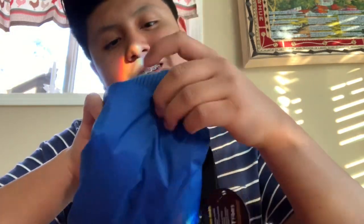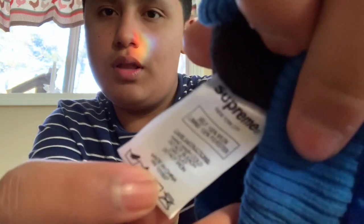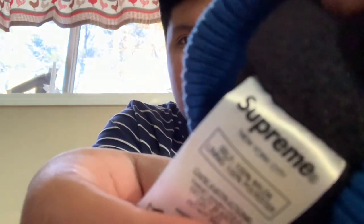Inside it's black. It's really soft — your hands are gonna be soft. Right here it says Supreme New York. Let me try to get the camera to focus on it. Here it is — the front says Supreme. And here's the tag.